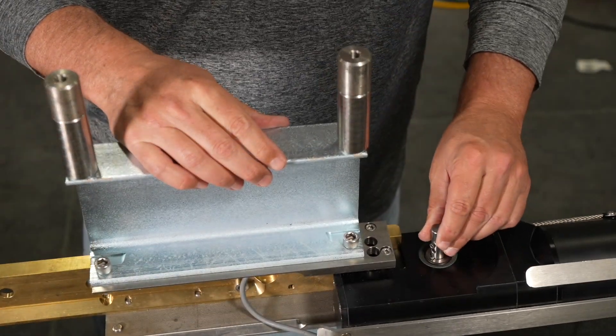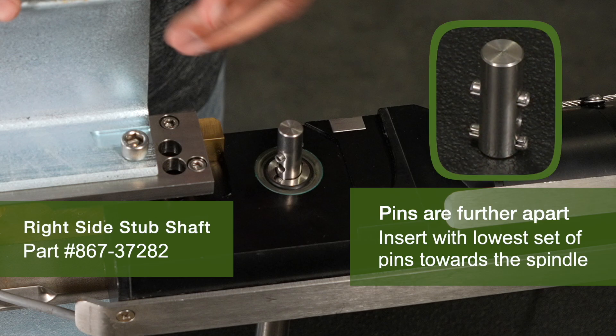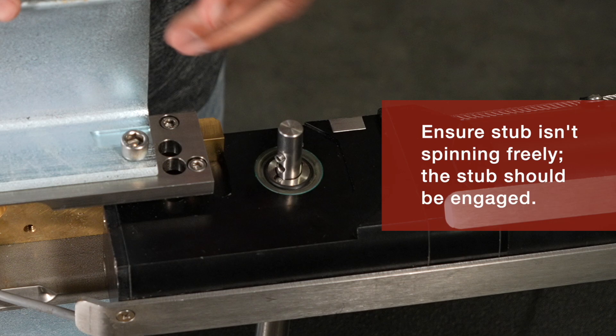While holding onto the unit, insert the right stub — which is the stub that has the two sets of pins that are furthest apart — into the spindle on the right side of the ProTrack body. Insert it with the lowest set of pins towards the spindle. Ensure that the stub is not spinning freely inside the drive axle. The stub should be engaged.